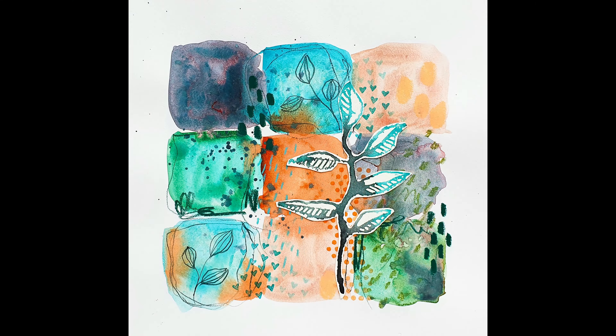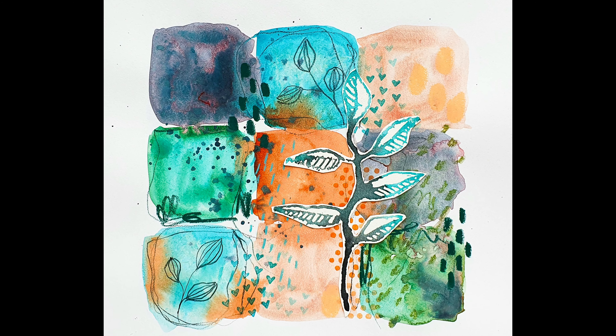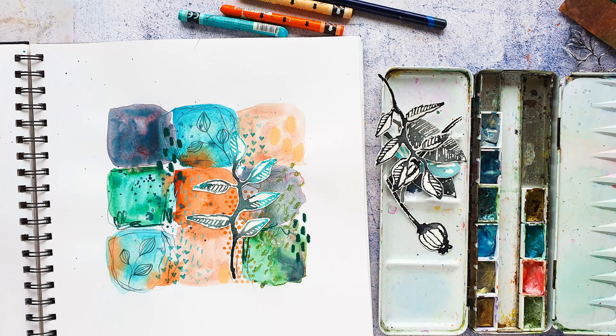And that's my finished spread for today. I hope you enjoyed this quick video and I hope to see you next time. Bye!